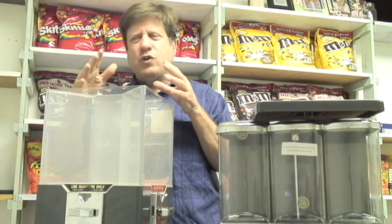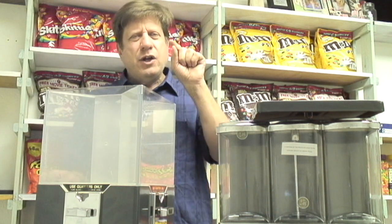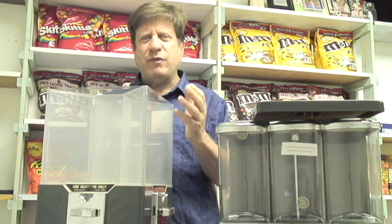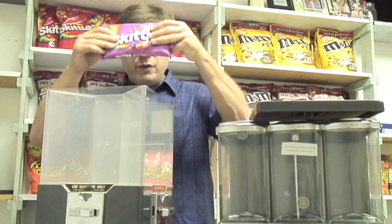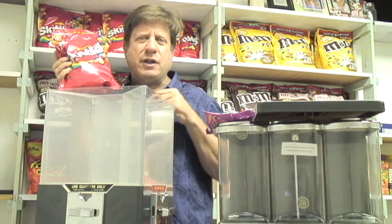What we're going to do is show you how to determine how much candy to put inside the machines. That will do two things. One, you want to know how much candy to give to your customer so that he comes back for more. If you give him such a small amount, you make a good profit, but the customer doesn't come back — he feels cheated, he feels slighted. We want him to feel like he's getting his money's worth. We can take any bag of candy, whether it's small or large, and determine how much candy to sell for one quarter.